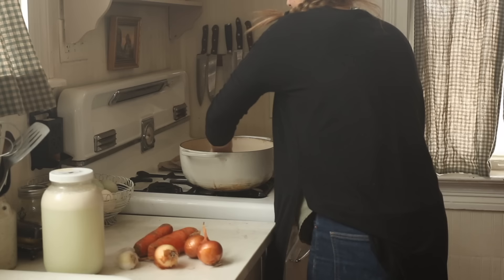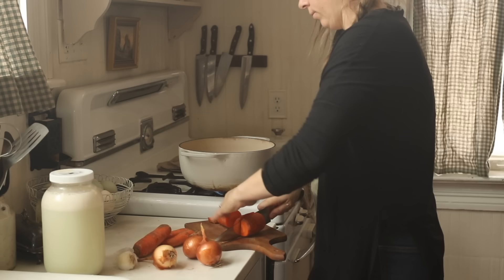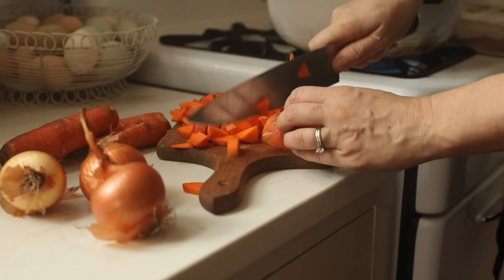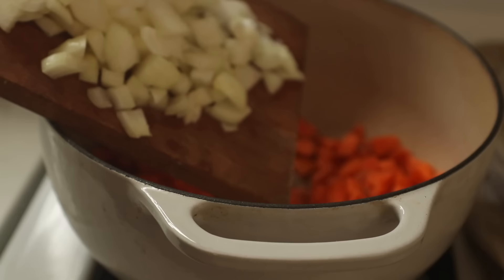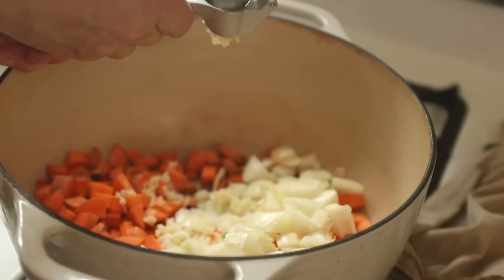Instead of the several-day process — feeding the starter, stretch and folds, bulk ferment, then a 12 to 24 hour fridge rise — I'm just condensing everything and putting the dough in a really warm spot to make it fast. The spot in the middle of my stove is my super warm spot because of the pilot lights. If I'm really in a hurry I'll bake something in the oven so the stove top gets even warmer, and I can get the dough to rise really fast.